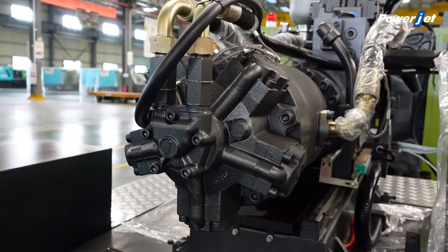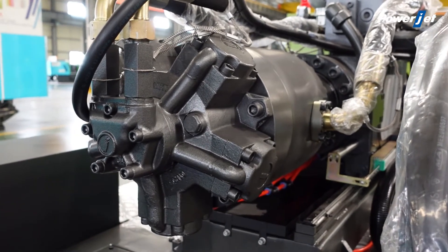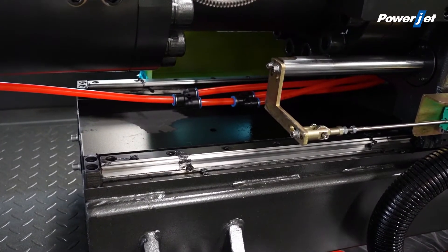The unique single cylinder injection provides a faster and more stable injection rate, meeting the needs of full multi-cavity single products.